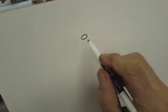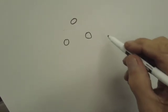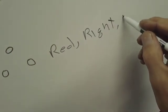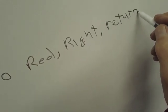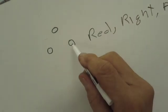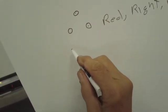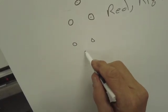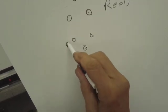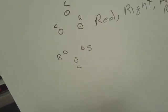If the pin is on the top, use the sailor's adage: red, right, return — in this case, red, right, run. That's the run winding, this is the start winding, this is the common. This is a triangle. When you find an inverted triangle where the pin is down on the bottom, it's just flipped — it's inverted. So this is the common, this is the run, this is the start. That's how I remembered it all these years.